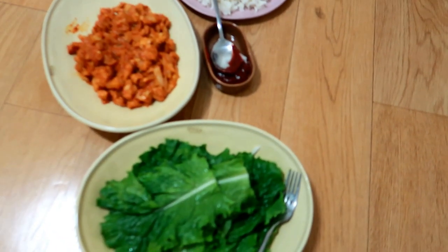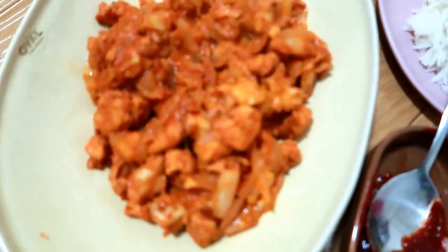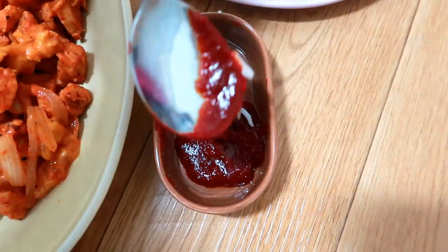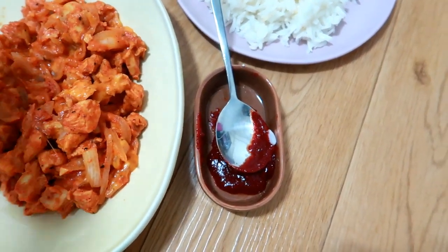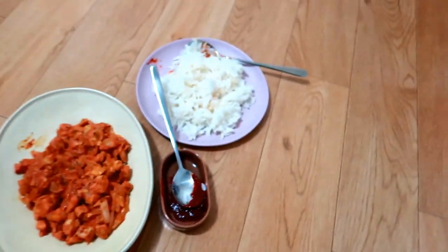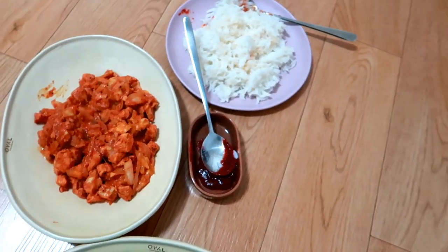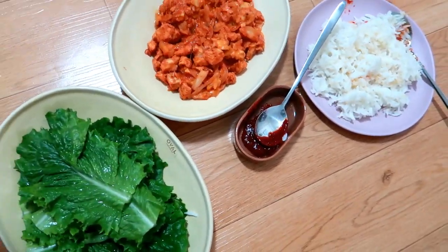Everything is ready. I have lettuce here to eat it with, plus cheese and rice, and I also have gochujang. They serve it with some kind of sauce at the restaurant — maybe it's gochujang, maybe it's not, but this is all I had so I just put it here. They also use garlic but I unfortunately ran out, so we're gonna eat it like this.